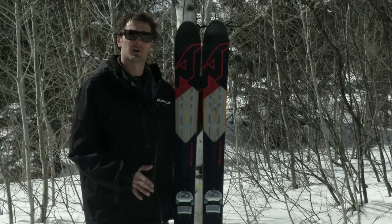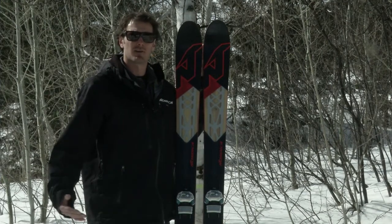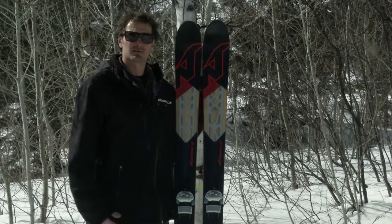This one, you just have a lot more freedom when you get into those bumps, you get into that crud, all those conditions that you're not really sure you're going to get into every single day. It's really fun and playful.